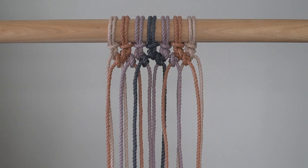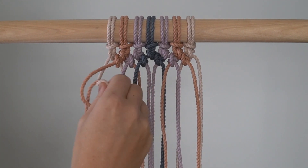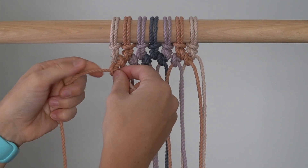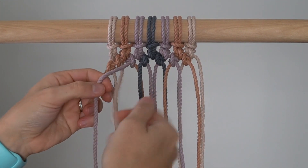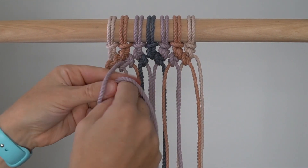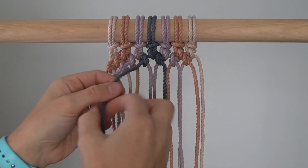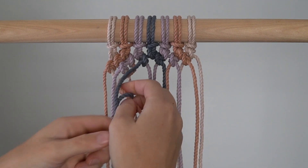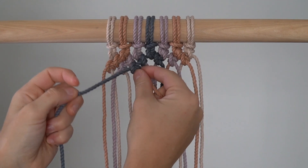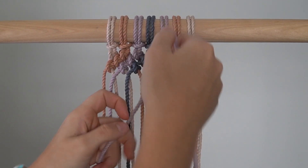Row 3: Tie the first 3 knots using the left cord as your filler cord and the right cord as your working cord. Tie the last 4 knots using the left cord as your working cord and the right cord as your filler cord.